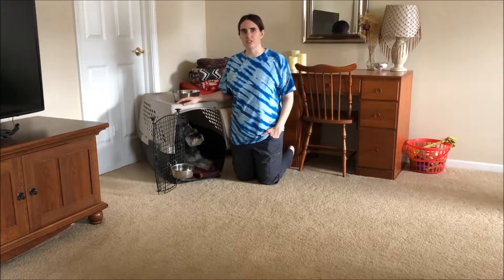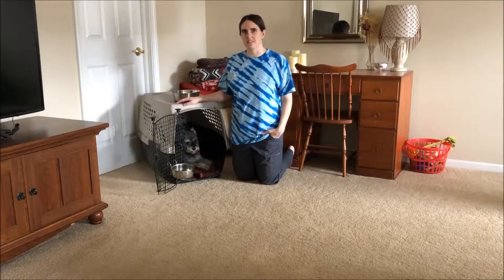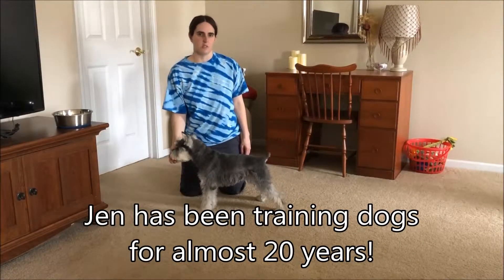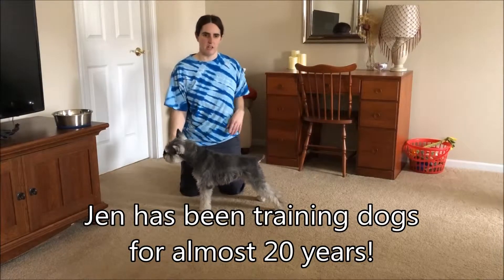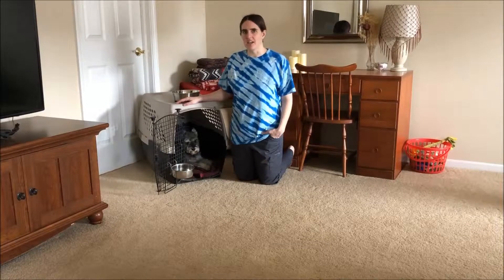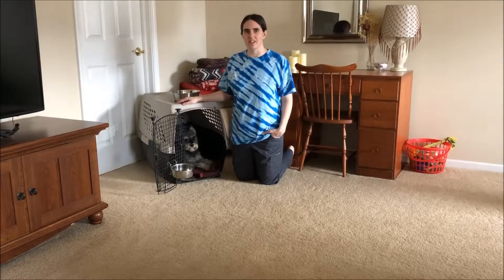Hi, and thanks again for joining us for our training series on Puppy Basics. I am Jen and this is Obi. He is an 11-year-old miniature schnauzer rescue and he is going to be our demo dog for this training series.